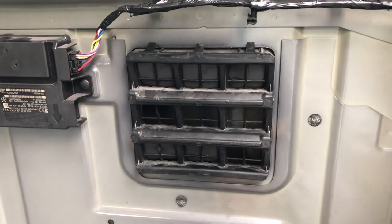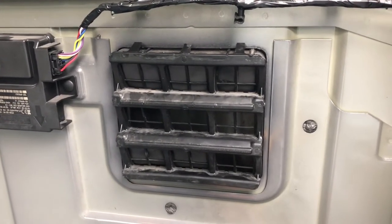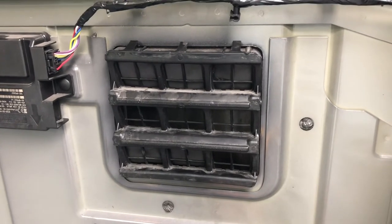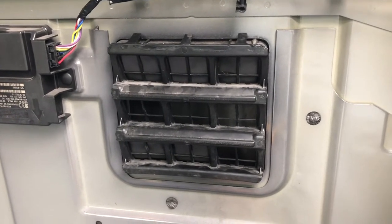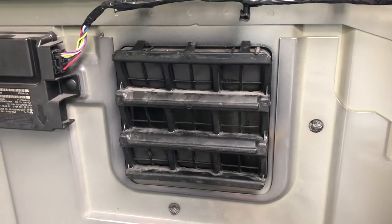The one thing I didn't see on all the videos I watched was how to remove these and how to put the new ones in. You don't have to unbolt your bed, you don't have to pull them up between the bed and the back of the truck — you can do it all from inside.